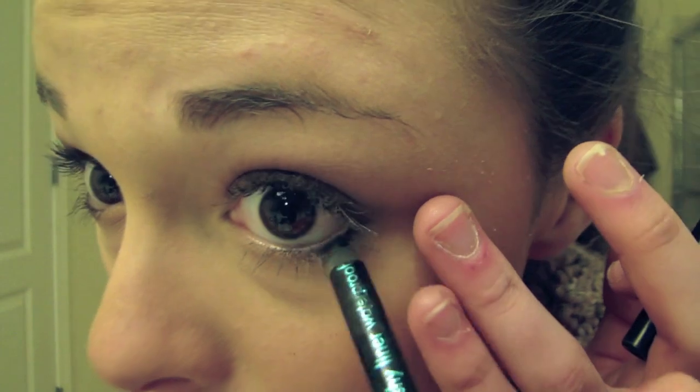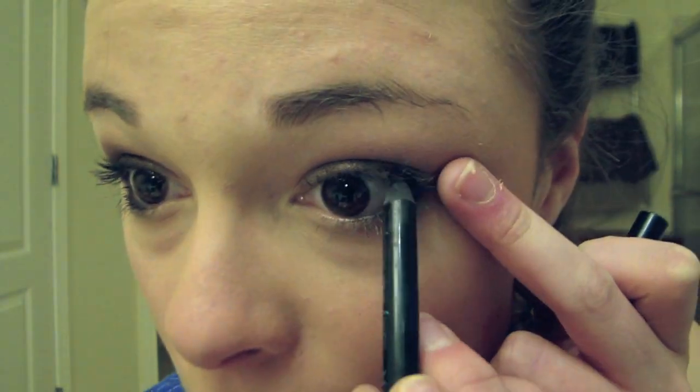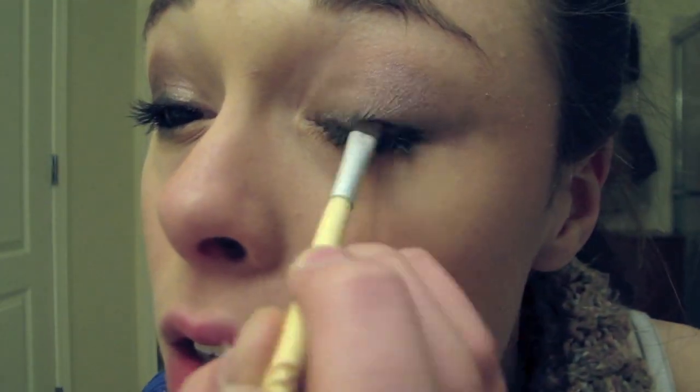And then taking more eyeliner and continuing to build up that color on the outside of your eyes. Watching once I put makeup on it's awkward talking to myself. I keep putting on more eyeliner, more eyeliner, and more eyeliner. Blending it in. This is so awkward — I hate doing this. I'm not doing more voiceovers after this one.